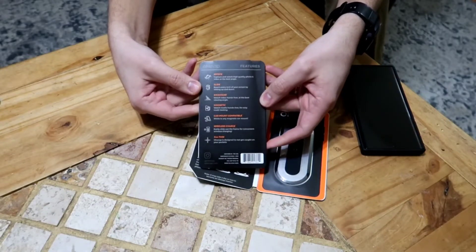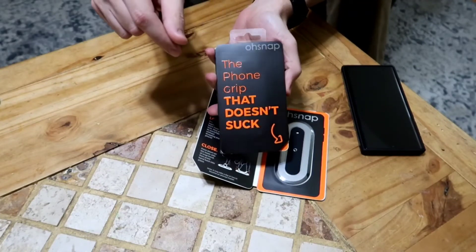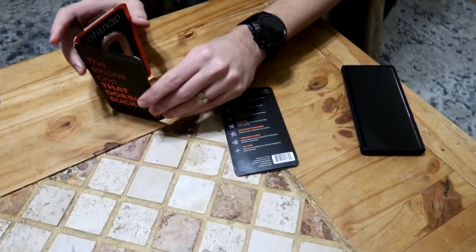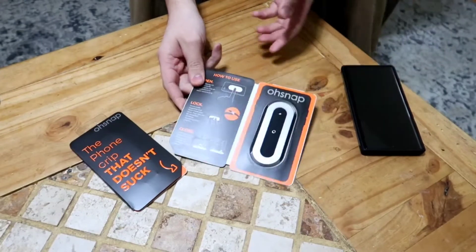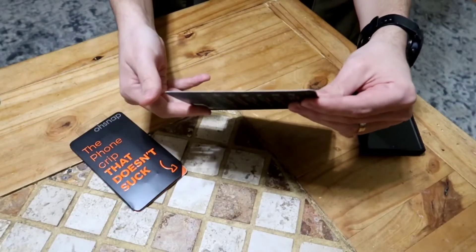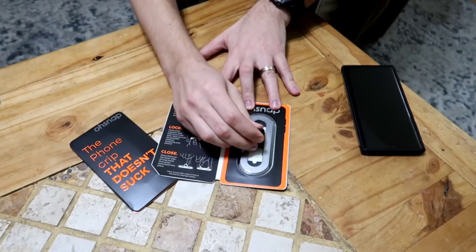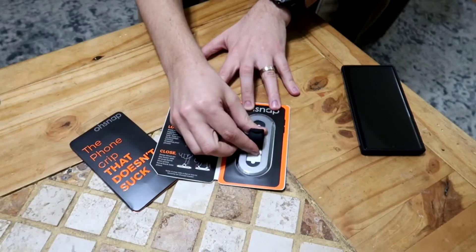I'm excited for the product. It rotates and is supposed to slide in and out — we'll go over everything.